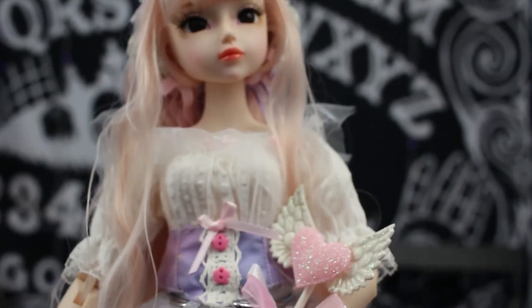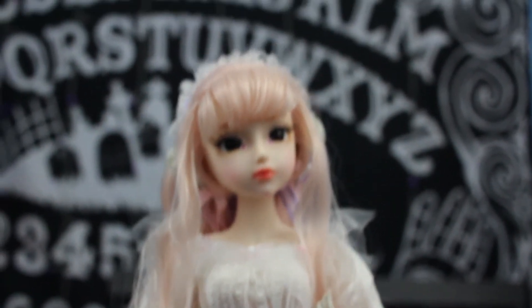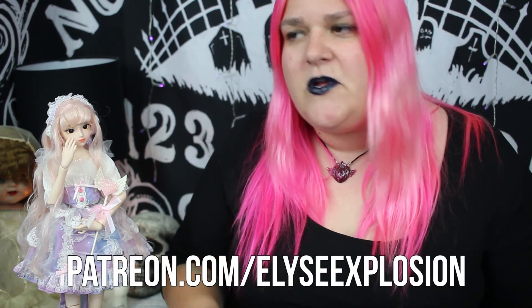Thank you again to Icy Fortune Days for sending her my way. If you are interested in more BJD videos, I don't have that many and they're not actual BJDs, but you can check some at the end of this video. Thank you so much for liking, commenting, and subscribing. My social media links are in the description below. We have a Patreon here — if you are interested in supporting us more, that is patreon.com/EliseExplosion.